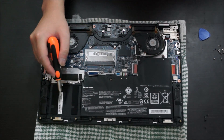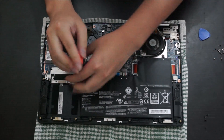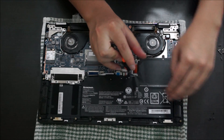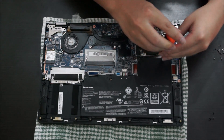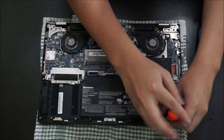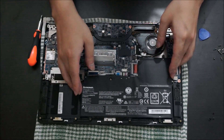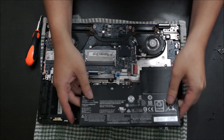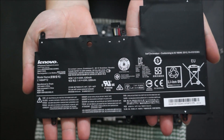Now we're going to remove the battery. There are four screws holding it down. After you remove the four screws, unplug the power cable for the battery and just lift it up — that's basically it. I'll bring it closer so you can see the model number in case you need to replace it.